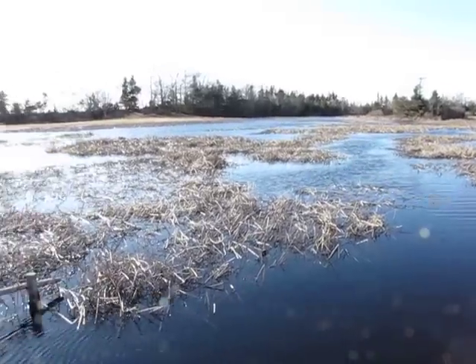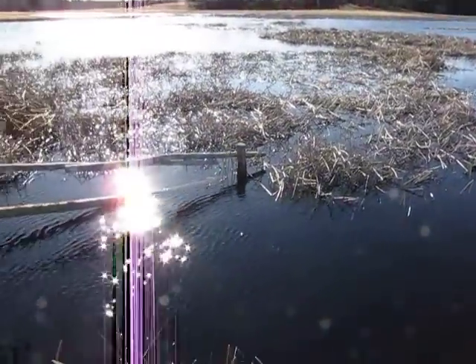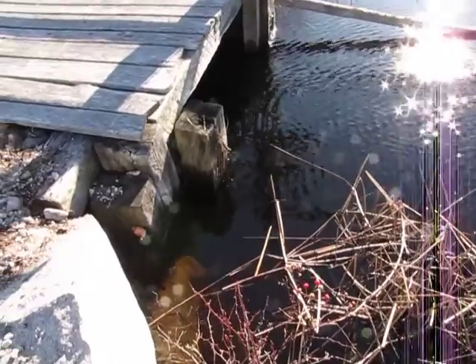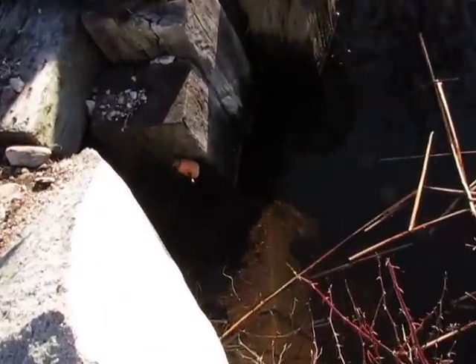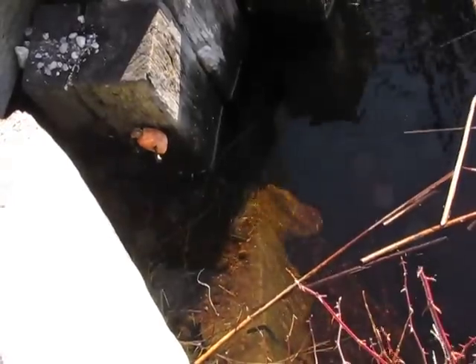Here we are back down checking a few muskrat traps again. We're back to our little set here with the carrot. You can see the trap's gone.